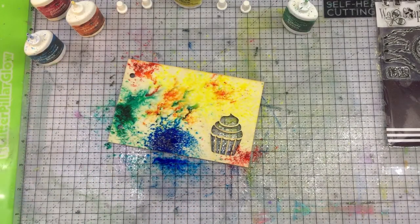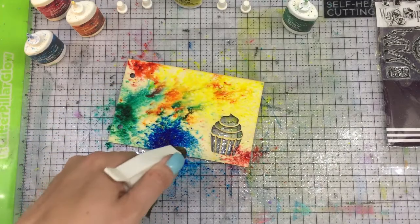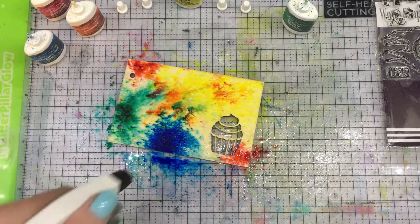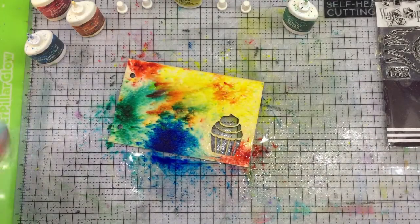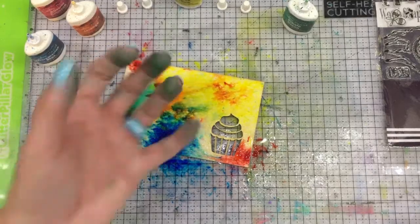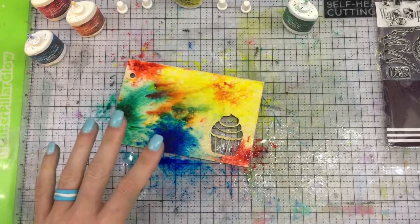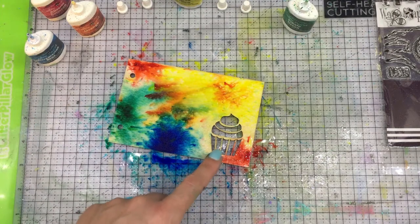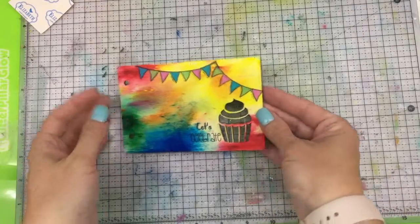See how I'm really being sparse with my water - I don't want to water it too much because it'll still move. I think I'm happy with that - I love how that looks, so I'm going to stop there. I'm going to let it dry. You can take a heat gun to this, but that moves around the color and pushes it in places, and I just want it to move on its own and dry naturally. Then I'm going to come back after it's all dry and show you what we're going to do with that cupcake, because it's a pretty cute little idea.